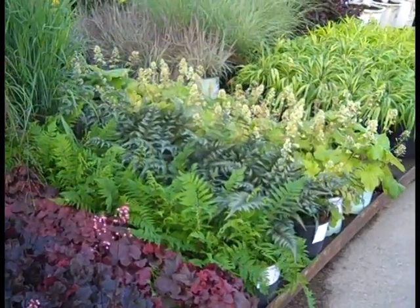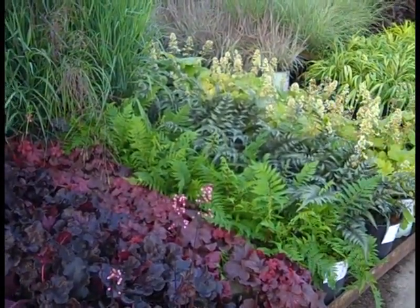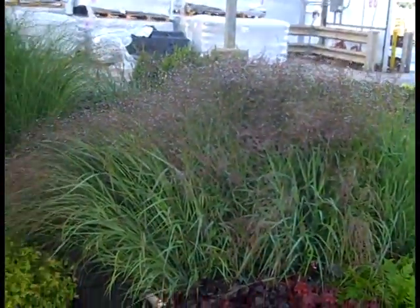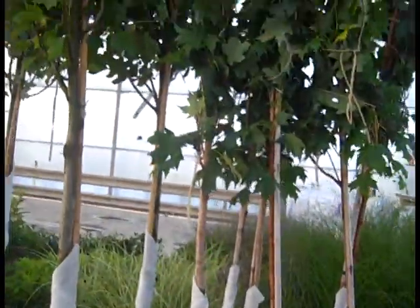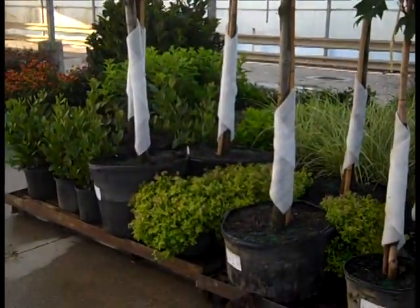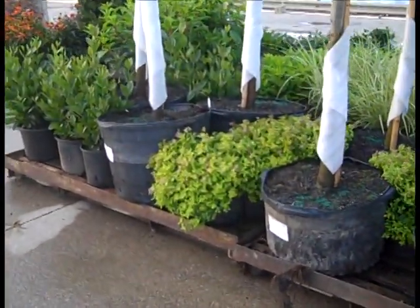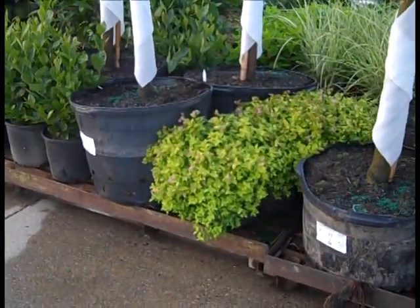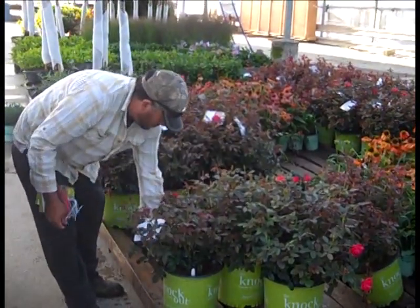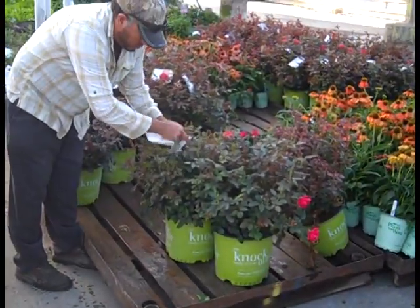Heucheras are always looking good — several varieties of Heuchera here. Some of the ferns are starting to come in right now to give you some great fall color. And of course, grasses have been hot. We have a lot of container trees coming up, with more coming on in the very near future. The Spirea here is Gold Mound in threes. You can see all those Echinaceas. The guys are getting ready on some more of those beautiful 3-gallon Knockouts.